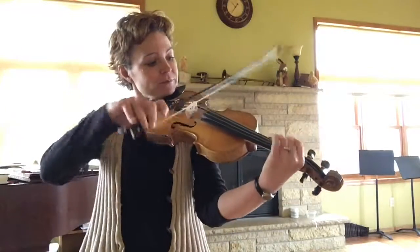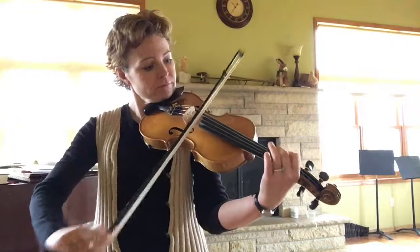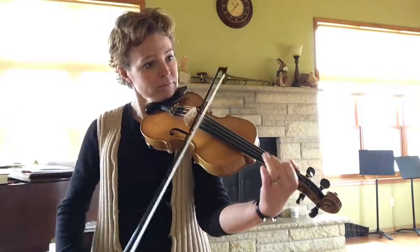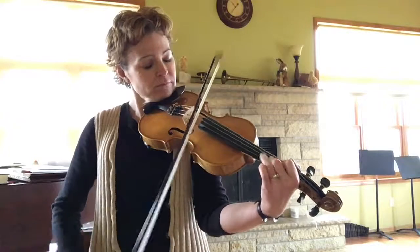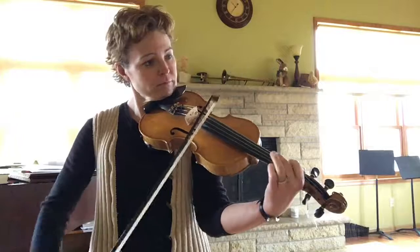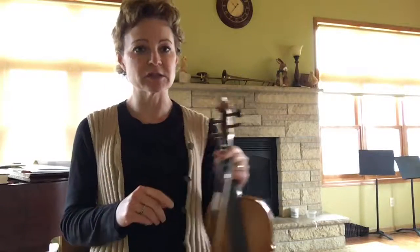So there you go. And then we go into... Okay, so there's the jig.